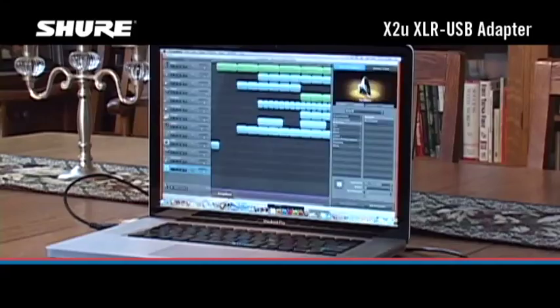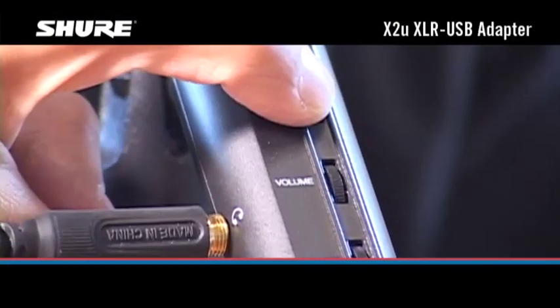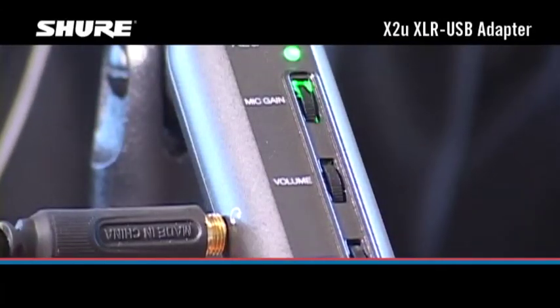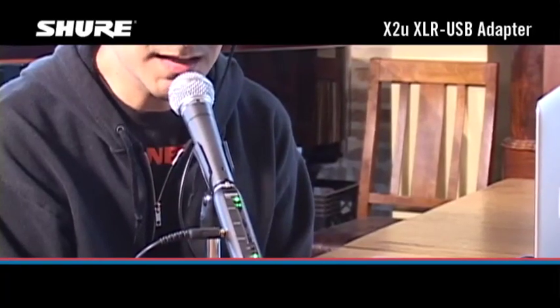Open the audio recording software on your computer. The mic gain control adjusts the signal level coming into the digital conversion circuitry in the X2U. For the best audio quality, the signal level should be as high as possible without causing distortion.